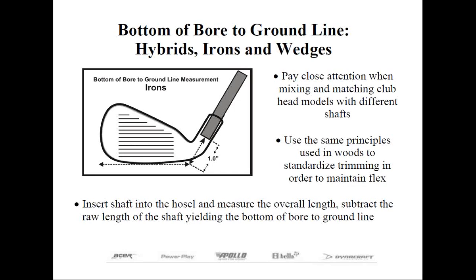Remember: insert the shaft in the hosel, measure the overall length, subtract the raw shaft length, and that yields the bottom-of-bore to ground line dimension. For example, with a 41-inch shaft inserted in an iron head measuring 42 inches, the bottom-of-bore measurement is one inch. But with the same shaft in a hybrid measuring only 41.75 inches, the bottom-of-bore measurement is just three-quarters of an inch. If you didn't adjust and reduce the tip trimming by that quarter inch, the shaft will be slightly stiffer. This small difference may not be noticeable, but if you're trying to establish uniform flex throughout your entire set, you want to make this adjustment. Note that many club makers use a different shaft in a hybrid than in the irons, in which case the shafts don't match.